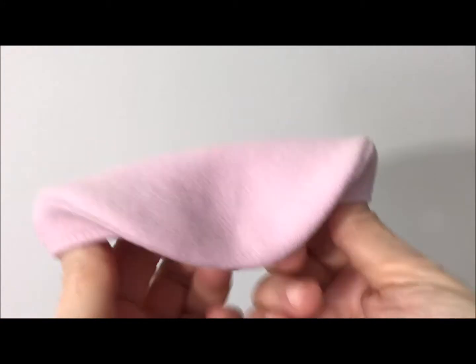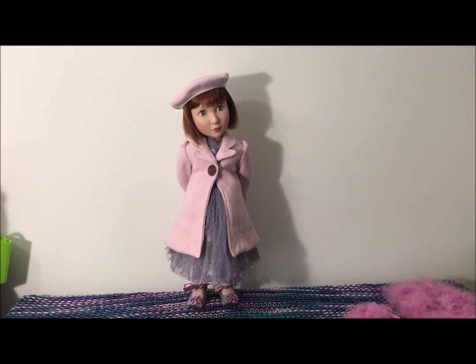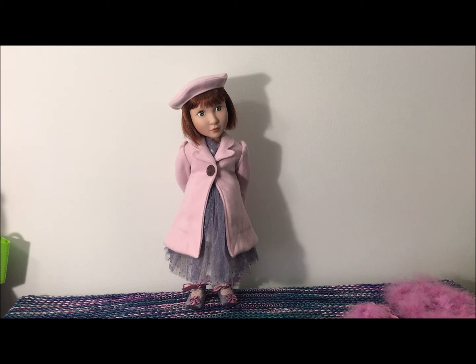And this cute little beret. Okay, I'm going to change her clothes. We'll be right back.